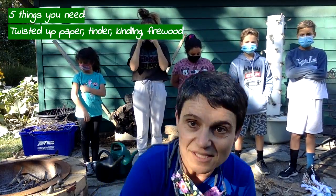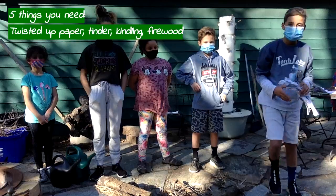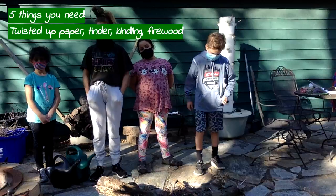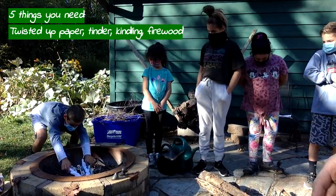You're going to need five things. So Nash, show us what we need for making the fire. He has twisted up paper. We're going to add that into the bottom of the fire pit. He's going to put that in there and spread it all along the middle.